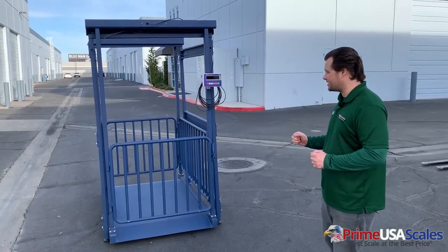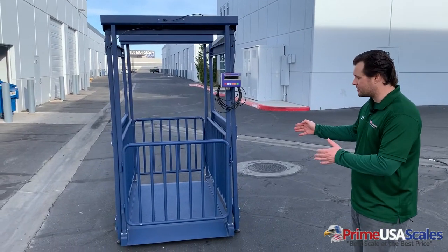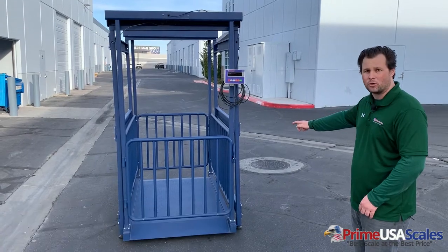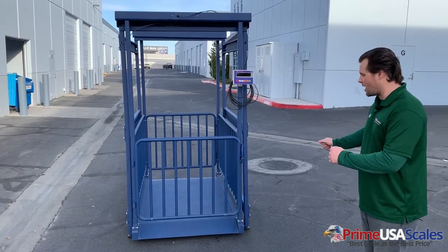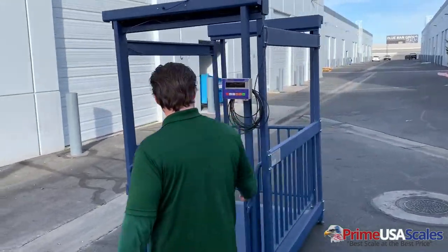We're doing big things here at USA Measurements, and today you're looking at our Cattle Scale. It comes in a few different sizes, but here in the video is our 80-inch long platform. It's 20 inches wide, has two built-in gates, and this model comes in a 3,000-pound capacity.